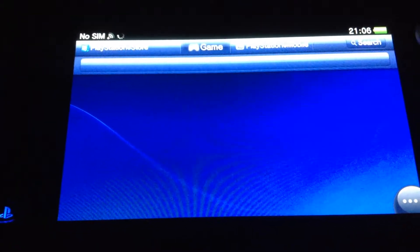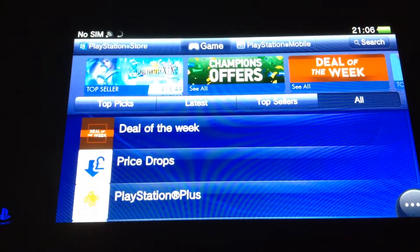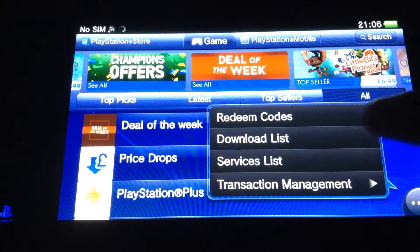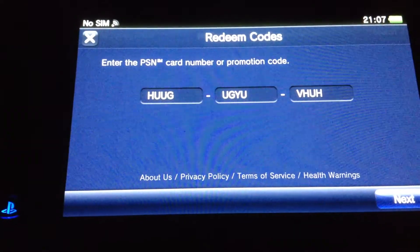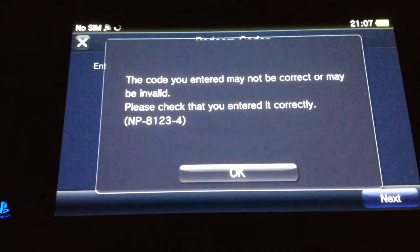Quite a lot of people find this quite hard. Click on the bottom right corner, that button with three dots, then redeem code, then just type your redeem code in. That's obviously wrong.